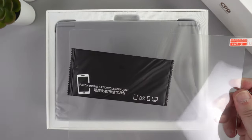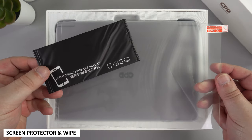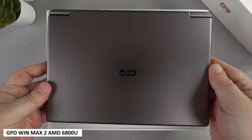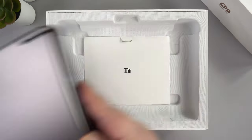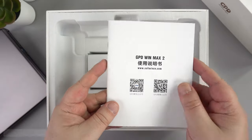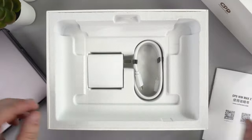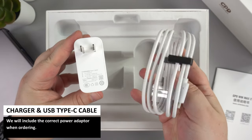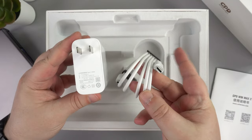As always, we start off with the unboxing. Lifting the lid reveals a screen protector and wipe to clean the screen before applying. Underneath is the GPD Win Max 2 itself, which we will show in more detail shortly. There's a small box containing the user manual in Chinese and English, and last but not least we have a charger and USB Type-C cable.